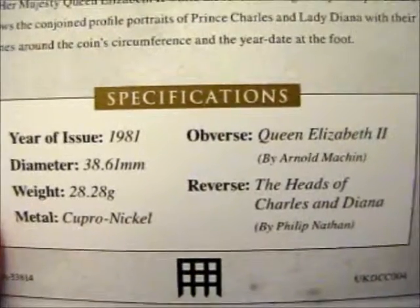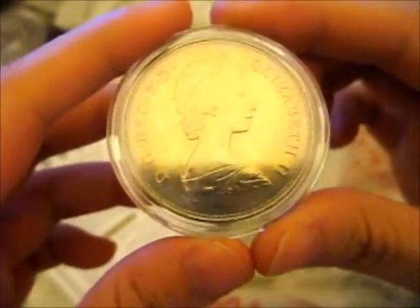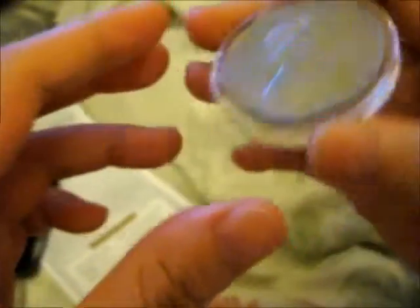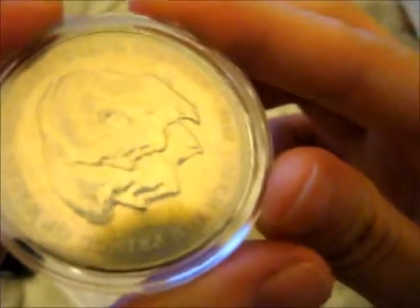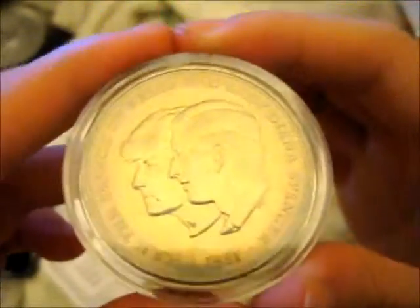So the specs — and the certificate there as well. Here is the coin. Let's go for this side first. There's Queen Elizabeth the Second on the obverse. Can't really get a good reflection on that very well. But here — if you can see: H.R.H. The Prince of Wales and Lady Diana Spencer, 1981. So that is what this is.